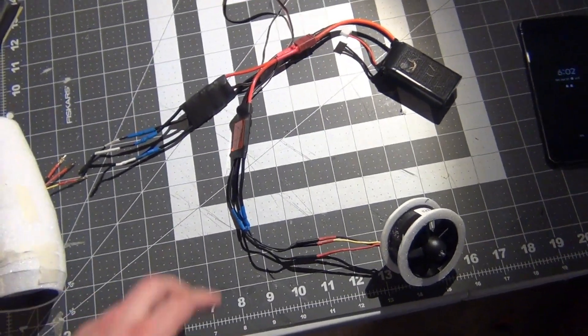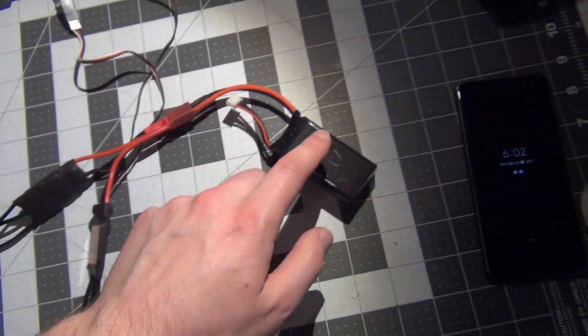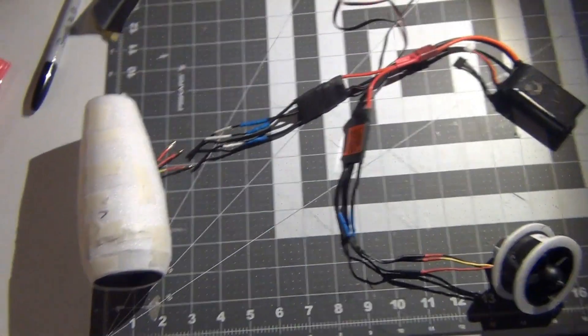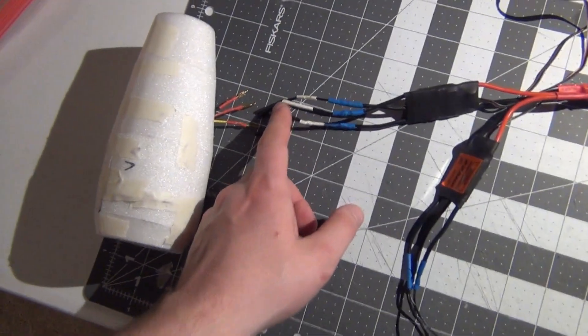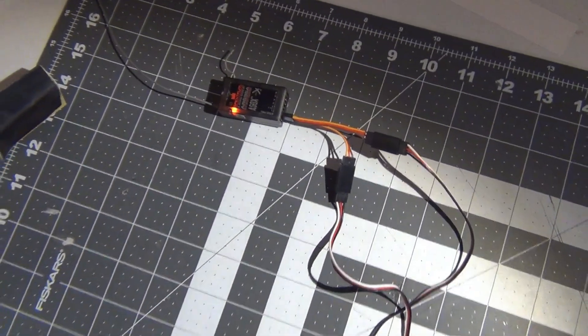I soldered two 22 amp ESCs in parallel — battery connections in parallel — so I only have one battery to power both. Then I soldered two millimeter bullet connectors on. This will go in the wing, and the servo connectors are simply wired into the receiver.